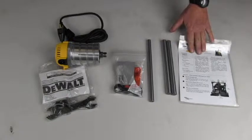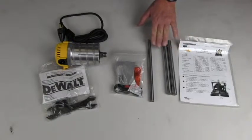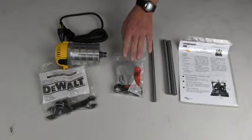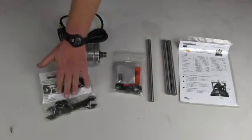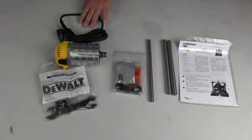So we have the instructions, the slide rods to hold the template holder, the main hinge rod, hardware with the new cutter bit, wrench and collets for the router, the new router, and the cord for the router.